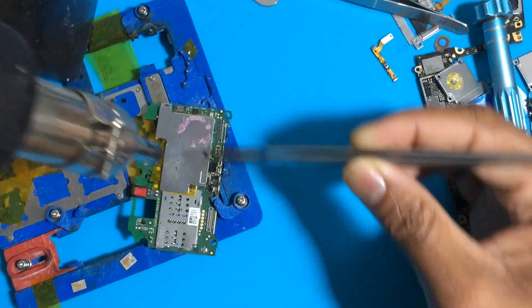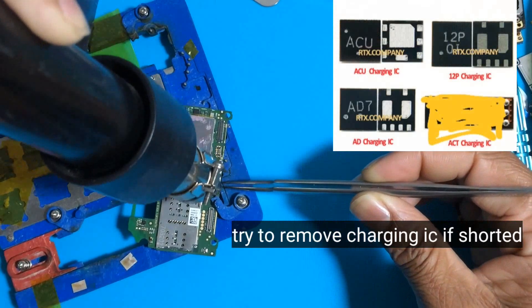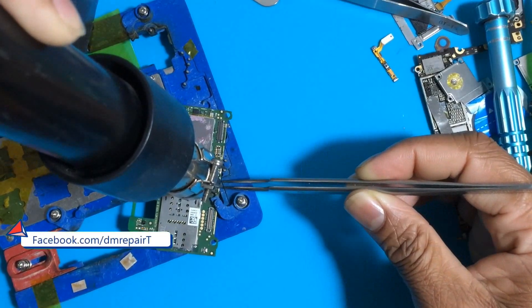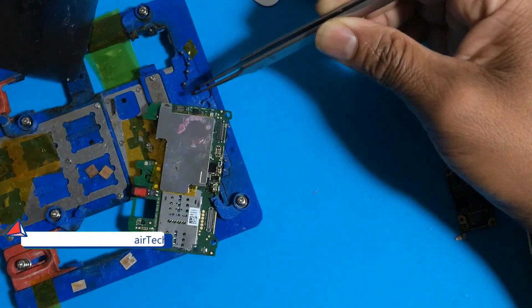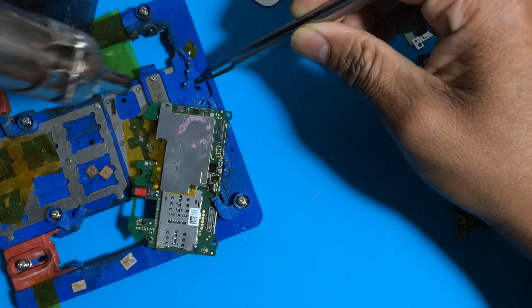I am removing components step by step. Look — this is the charging IC, common to all Huawei, Oppo, and Xiaomi boards. After I remove it, I check again with the meter to see if the reading is normal or shorted on BCC.